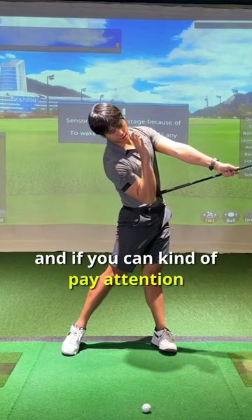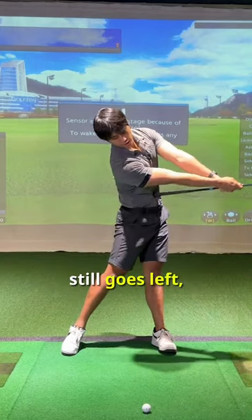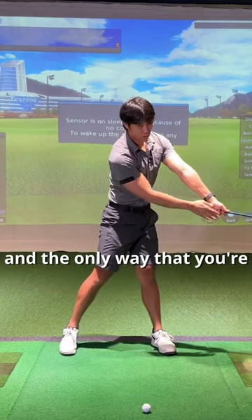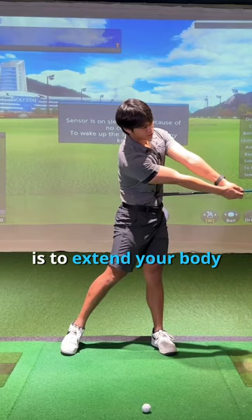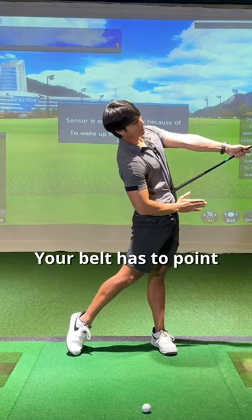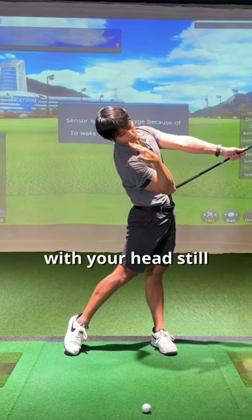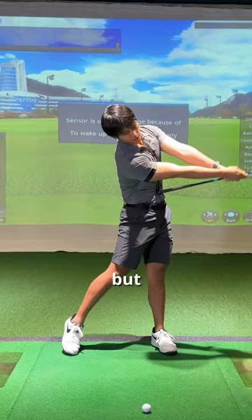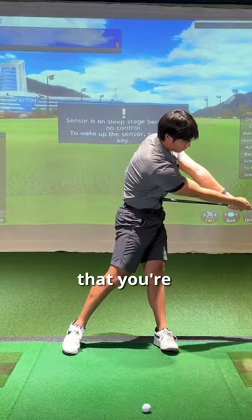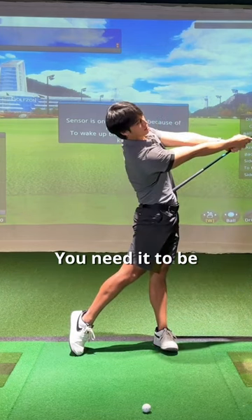Pay attention to where your head is — you want to make sure your weight still goes left, but you're trying to point the club up as high as you can. The only way to do that is to extend your body backwards, so you're going to have to point your chest up high and your belt up high. You'll feel like your head is still really far back. What you don't want to see is the shaft of the club being very level to the ground through impact — you need it to be pointed up higher.